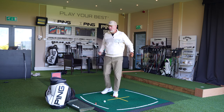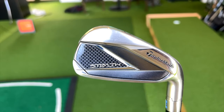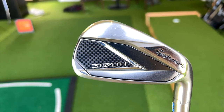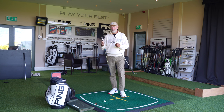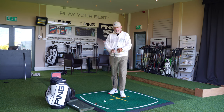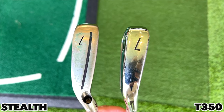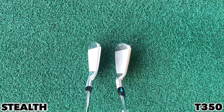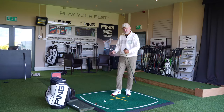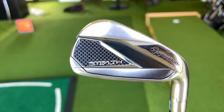There's a bit of a price difference between these two, but they're definitely aimed at the same player. The Stealth is a chunkier iron — both manufacturers class these as game improvement models, but I would suggest the T350 is far more refined in its size and profile. Looking at sole width, the Stealth visually looks bigger to me, though looking at them both behind the ball there are a lot of similarities in terms of that top line.